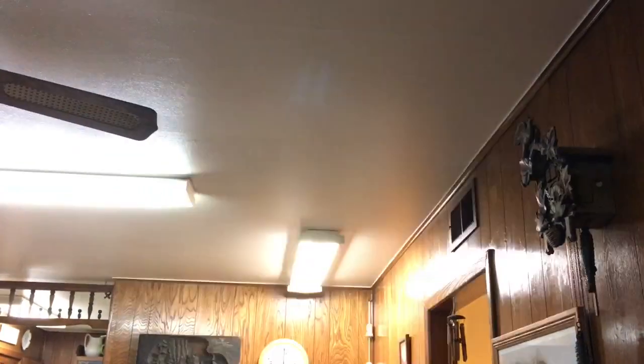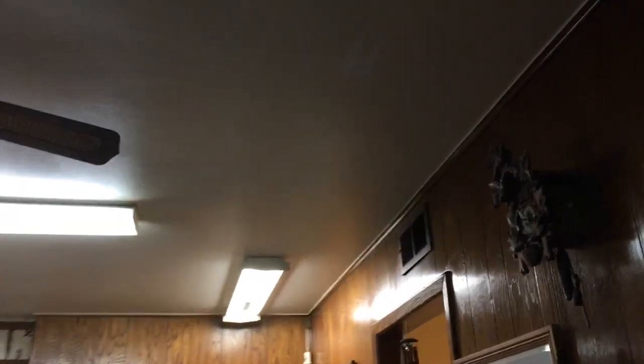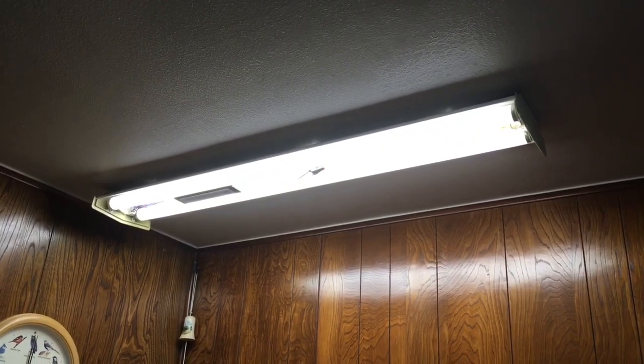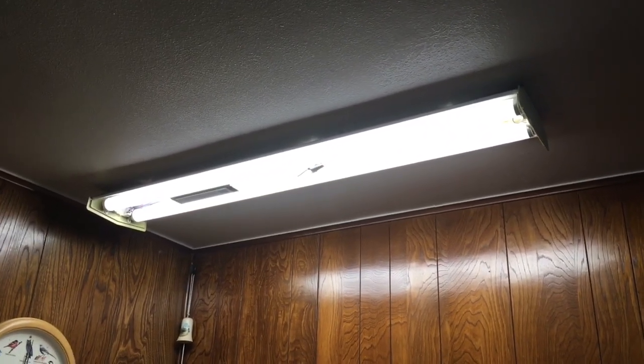I apologize for the poor lighting, but that's just the way it is. I'll put the bulbs back in and see how it works. Oh yeah, that is much better — now it makes this one look dim!